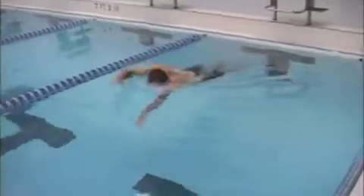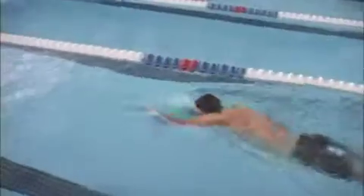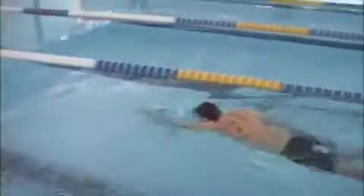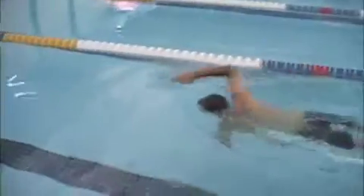Try to slow your timing down. One of the issues you mentioned was fatigue from swimming. This pace looks like something you can train at for a while.